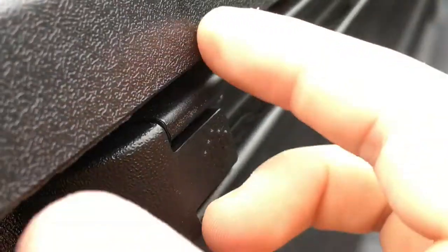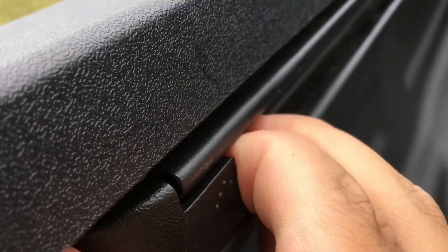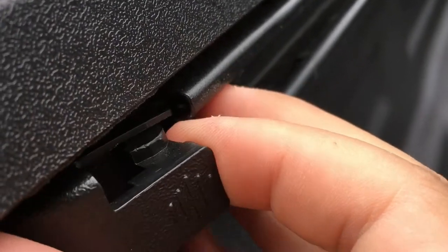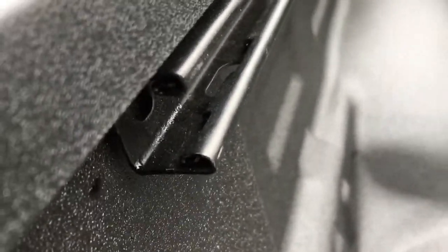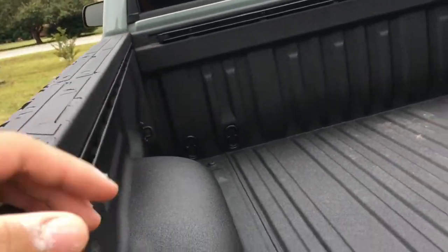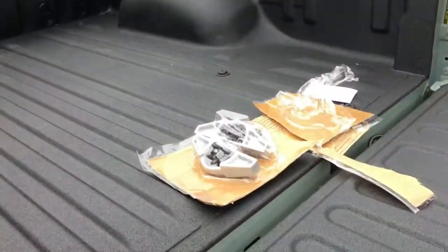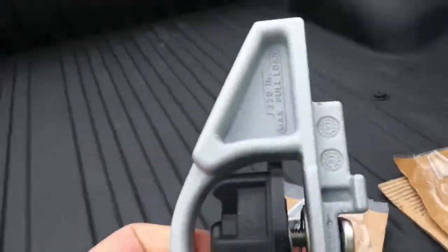First you have to push it this way and it will go out. Just push it until it goes right there and then you can pull it out. Same with the other one if you want to install it this way.